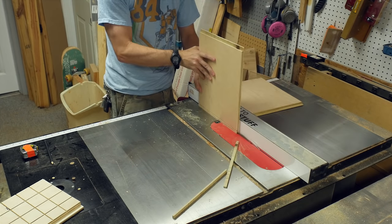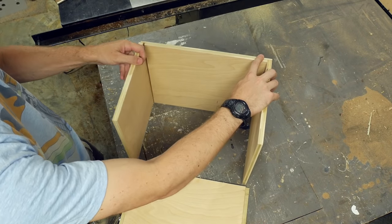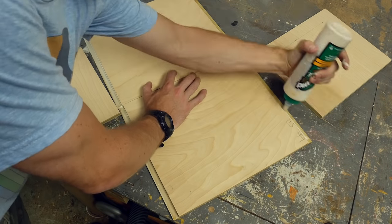The zero clearance insert on my table saw makes this reasonably safe, but if you don't have one, try doing the same thing with a router instead. There are lots of different ways you could join up the corners for a box like this — I had just never tried this before, so I gave it a shot.